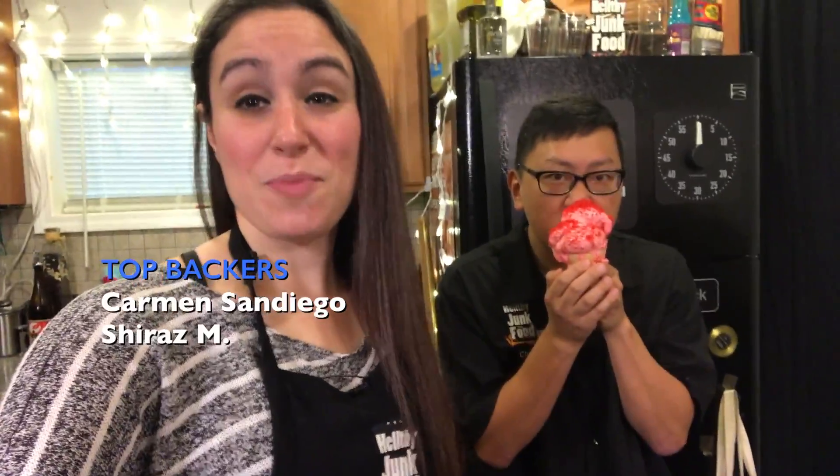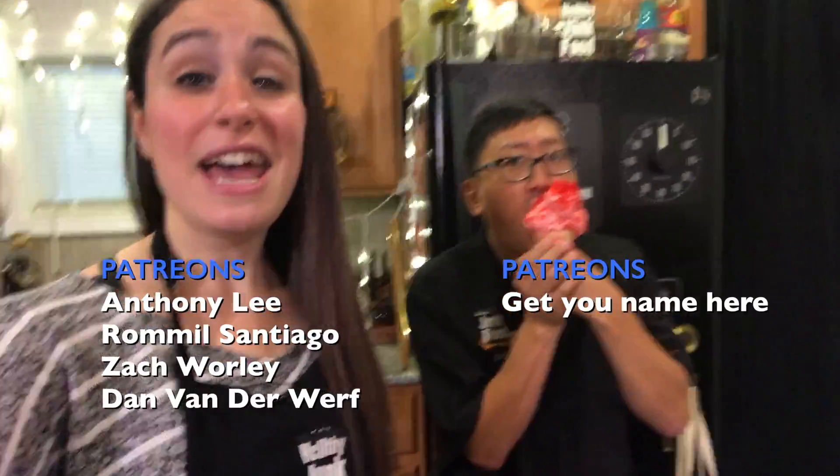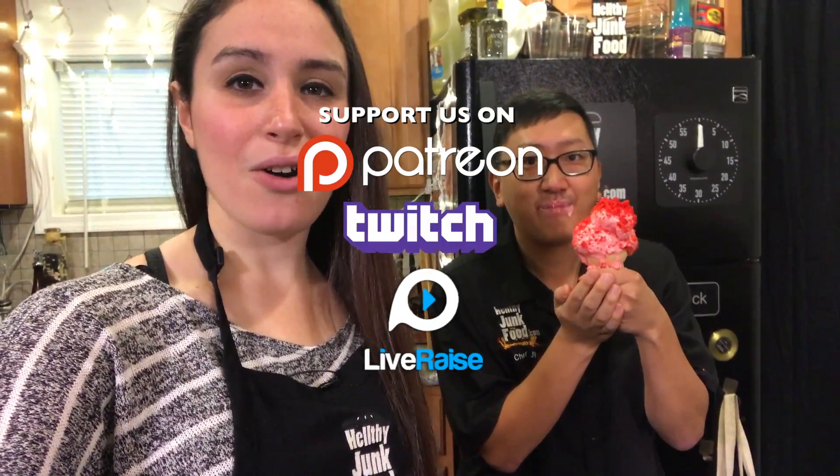You must thumbs this video up for Marlin, thumbs this video up for Flaming Hot Cheetos, and thumbs this video up for ice cream. If you want to see more videos like this — mainly copycat recipes on Sunday — make sure to check out these related videos. Don't forget to subscribe for more. We'll see you guys next time on another episode of Healthy Junk Food. Bye! I love you Marmar. This is not how I think of ice cream.